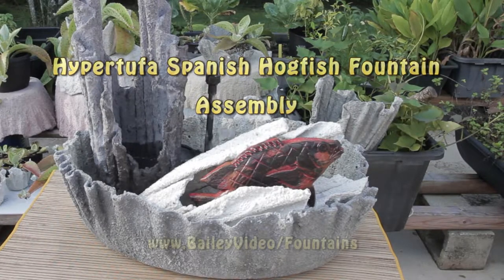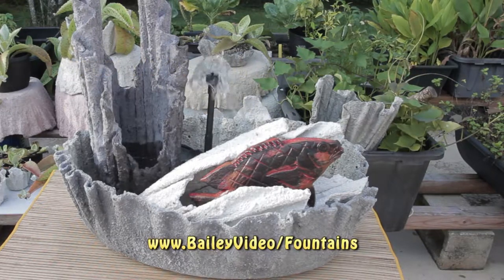This video shows how easy it is to assemble our Spanish hogfish fountain.